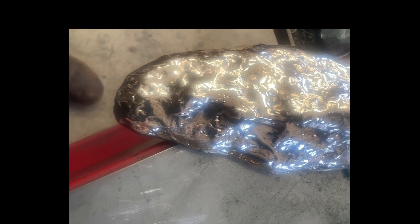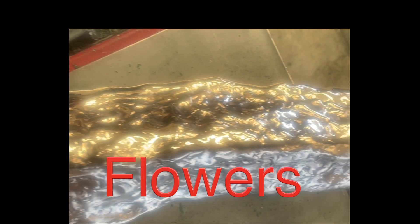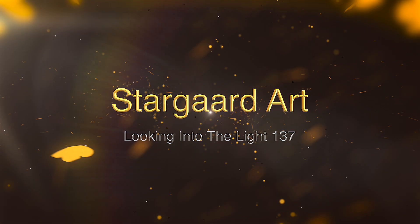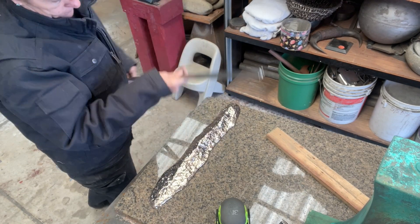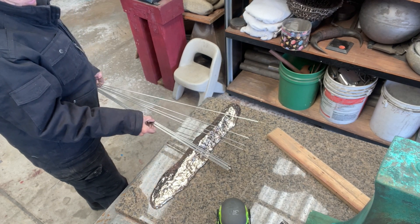Part one was about the fabrication of the base; part two is about the flowers — this is where the beauty comes in. This sculpture is a different kind of sculpture. It is about finding the joy and beauty in amongst the polarities of the big and heavy and the light and feminine.